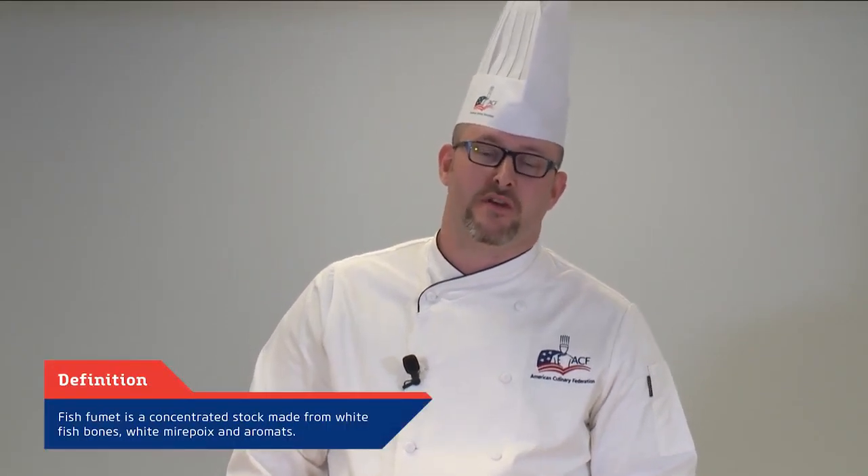Hi, I'm Certified Master Chef Jonathan Moosemiller from ACF Tulsa Chapter, and I'm here today to demonstrate fish fumet. Fish fumet is a very simple stock made from white fish bones, white mirepoix, and some aromats that we use as a base to form a lot of the fish sauces that we make in the kitchen.